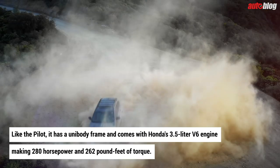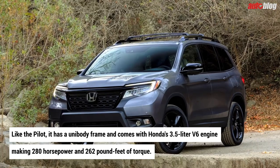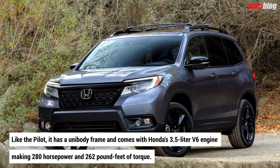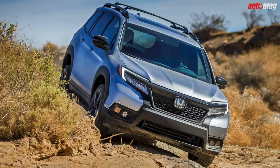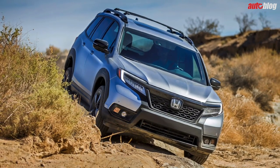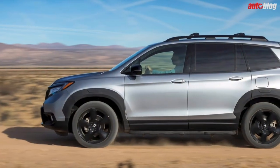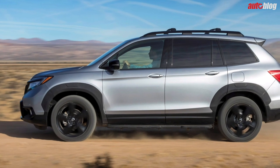The Passport comes with Honda's 3.5-liter V6 engine, making 280 horsepower and 262 pound-feet of torque. This will be paired exclusively with Honda's nine-speed automatic transmission. Front-wheel drive will be standard, but all-wheel drive with Honda's iVTM4 torque vectoring is available on all trims. This system is pulled from the Pilot and Ridgeline.